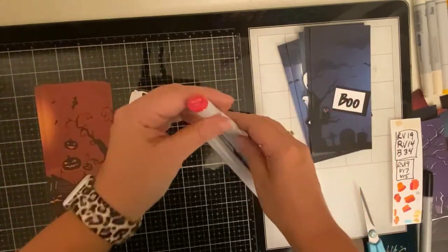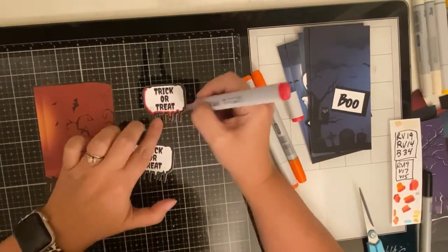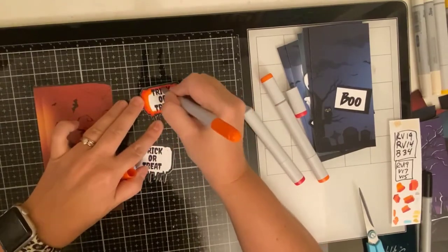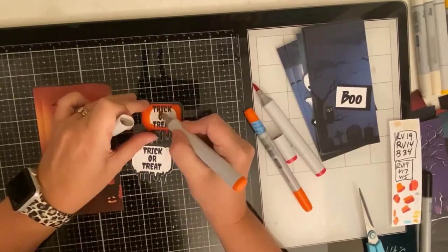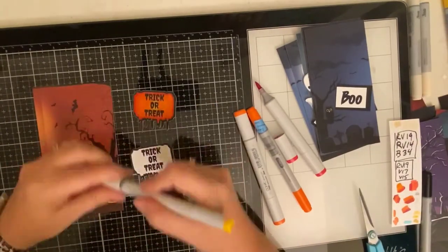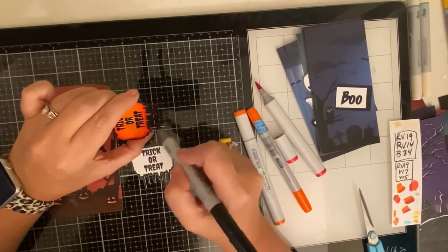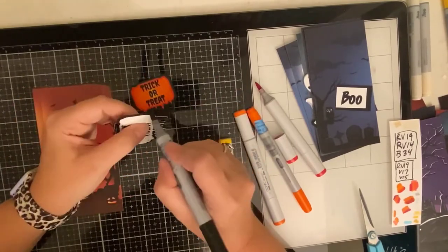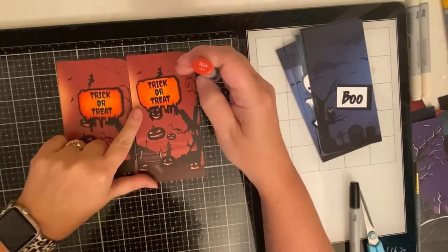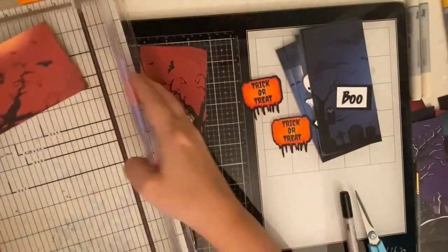Now I'm coloring the dripping trick-or-treat sign. I used YR68 which is orange, and then tried out two different darker colors. On the first one I did RV29 for the darkest and then the orange YR68, and then YR07. I outlined it in black so you couldn't see the white edge. For the second one I ended up using Prawn R24 and liked that one better — it blended way better. For the yellow color in the middle I used Y19.